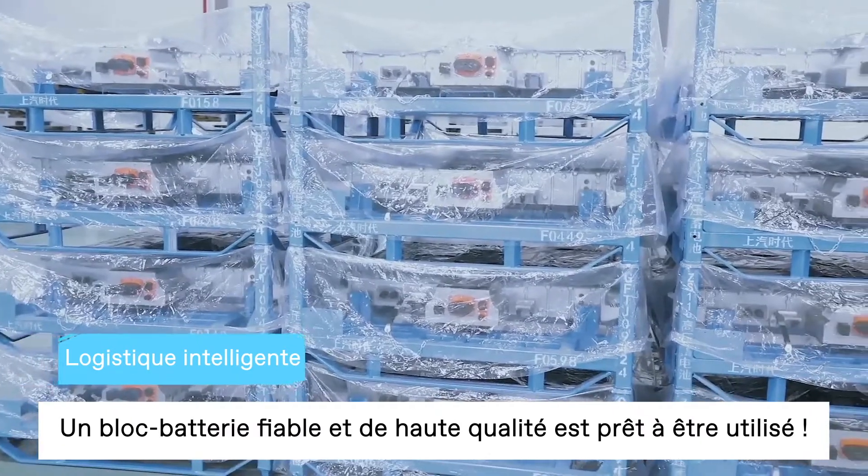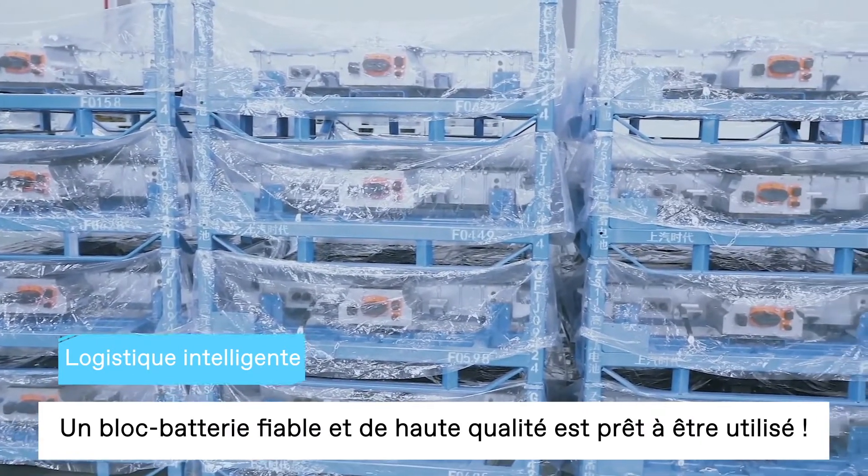A safe, reliable, and high-quality automotive battery pack is ready to be used.